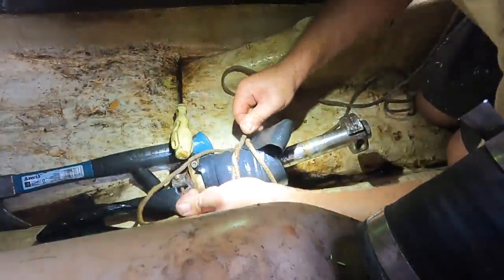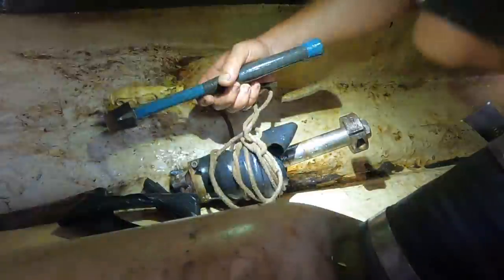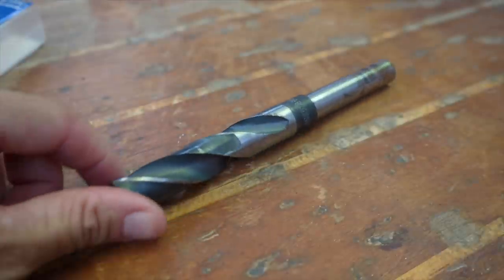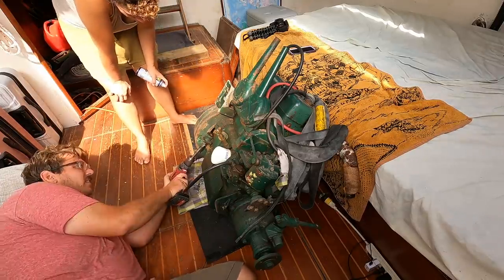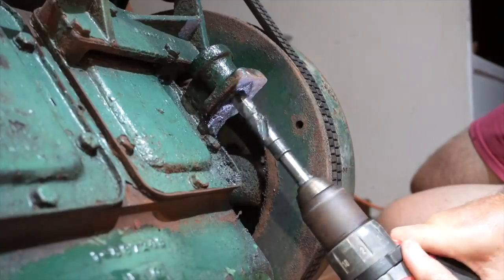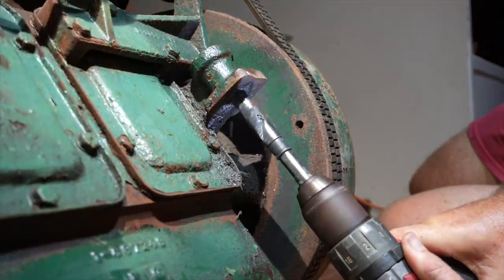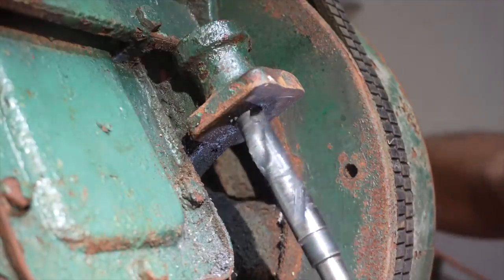Meanwhile, we took a break from this psychological torment of causing more water to flow into the boat. The mounts we had found, which should be specifically for this weight of engine, were just one millimeter off from fitting inside the engine mount holes. The difference was most likely caused by the engine measurements being metric while the mounts were imperial sized. To drill through the very hard cast iron of this engine, we would need to apply lots of lube so as to not overheat, dull, or snap the drill bit.